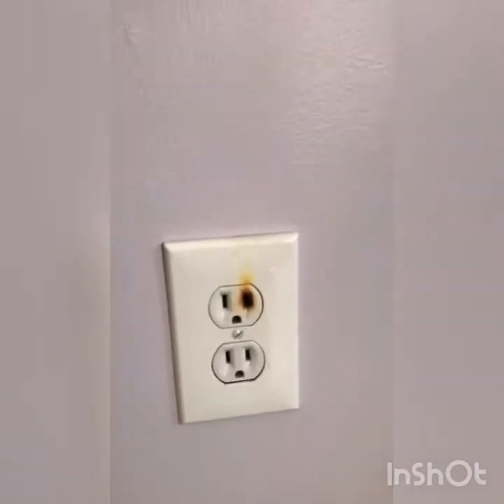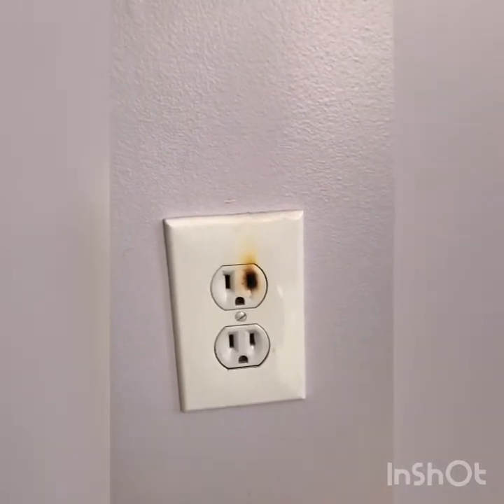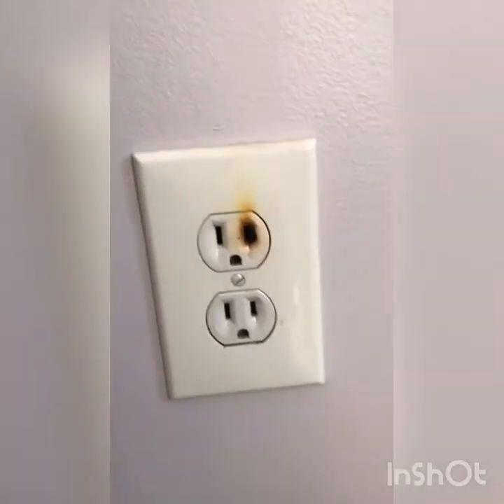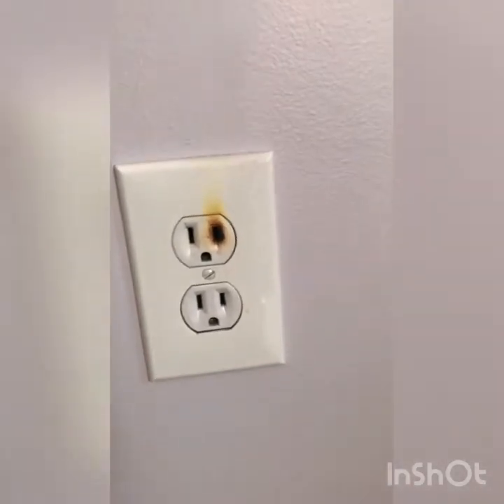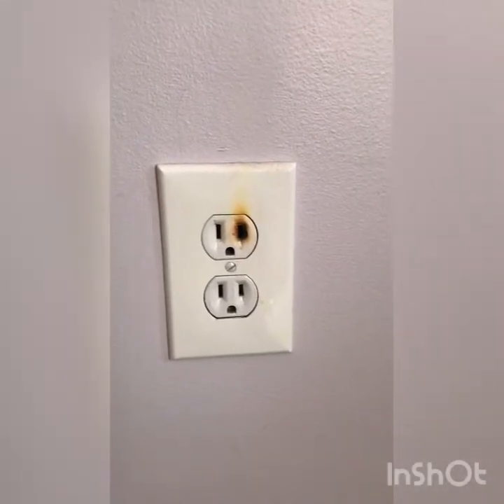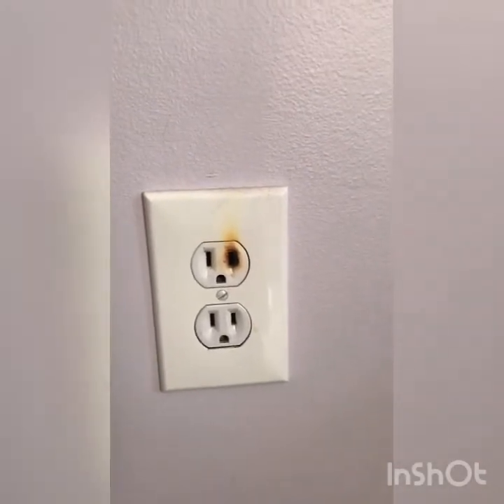So last night, Hayley came in and we came into her room to put her back to bed. This outlet right here is where her space heater for her room is. She's got a little electric fireplace that runs to keep the room warm — it's pretty cold in this corner of the house. This is what I found when the light was on.